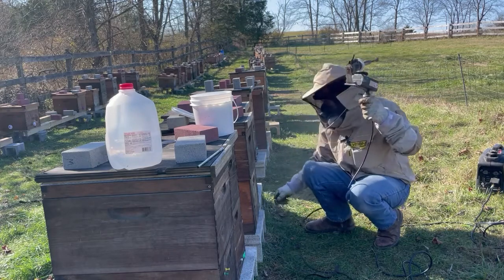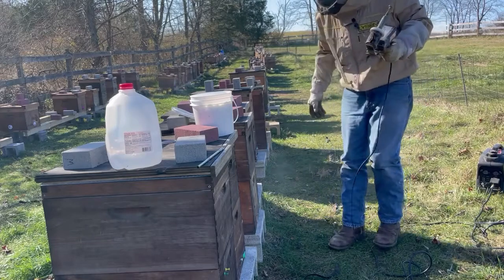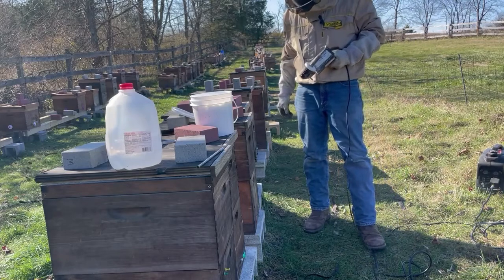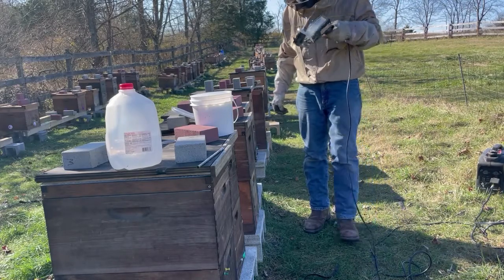You can see the treatment has already been done — it was done here while I was talking. Very effective this time of year and doesn't take long to do.